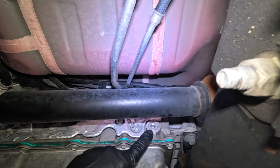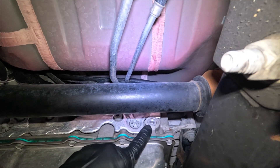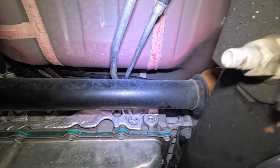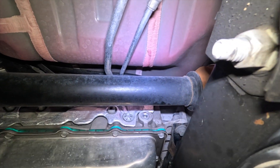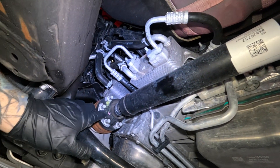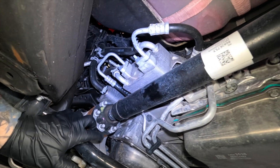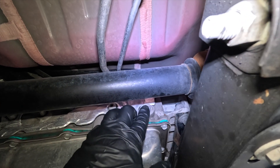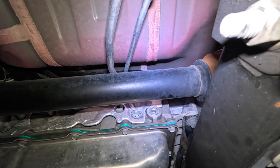This is an 8mm Allen and it is very tight because it has thread sealant and Loctite on it. If you have four-wheel drive, this shaft is in the way. You can get access if you're creative, but I found it better to just unbolt the drive shaft and then loosen that up. If you have two-wheel drive, you have direct access to this.